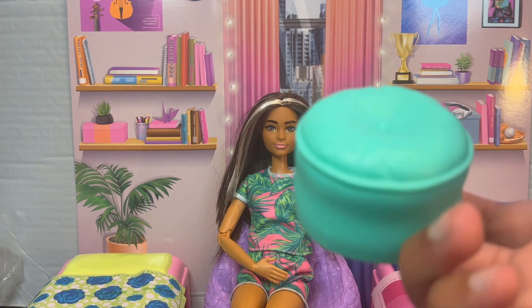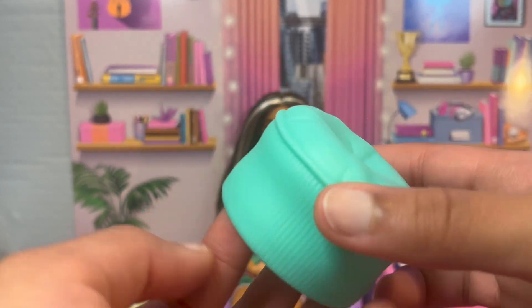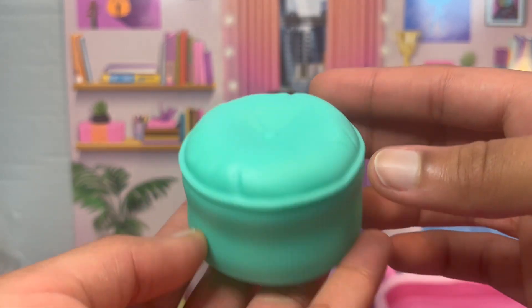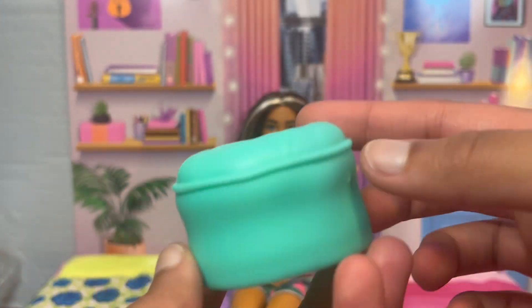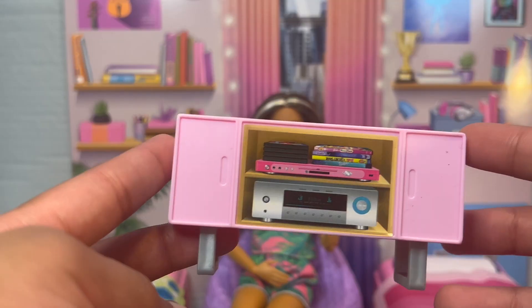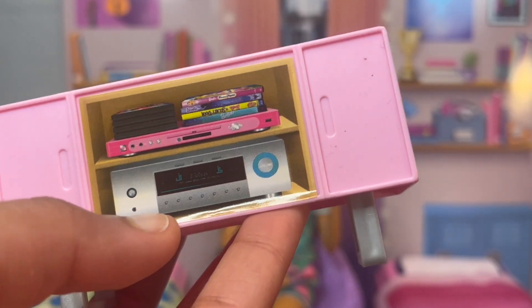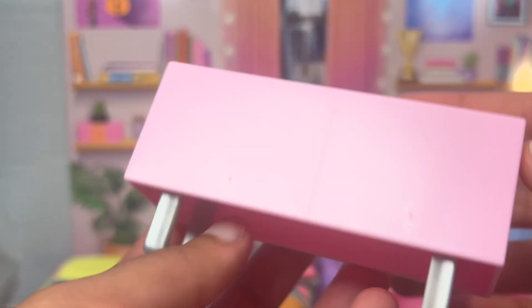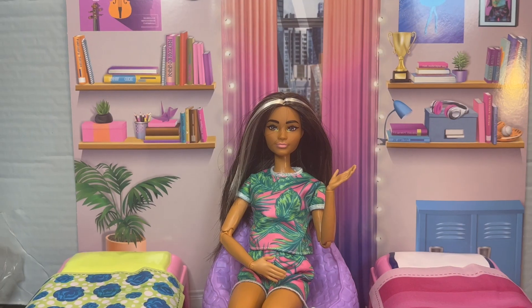The last thing in the furniture is this little ottoman — it's a cute little blue ottoman and it's actually really cute. I've also had one of these in my previous collection before I had to get rid of it. Oh, it's not everything — there's also this little table for your TV. It's dusty for some reason, but it's pink.